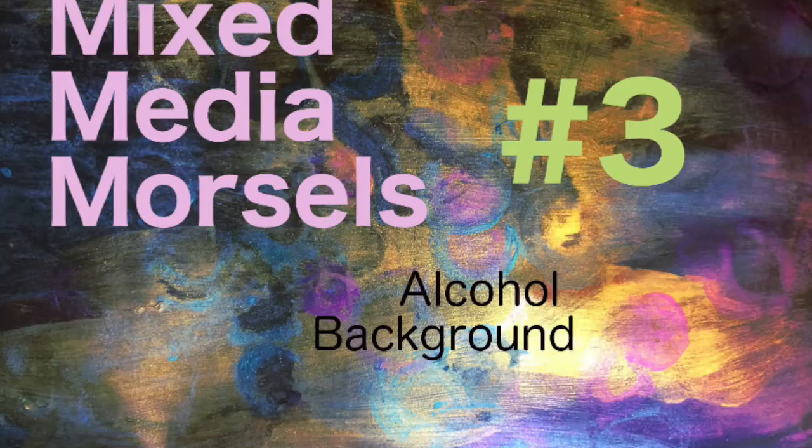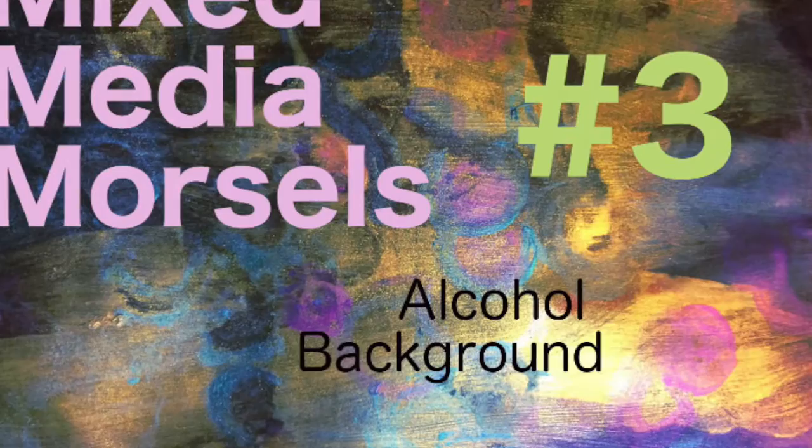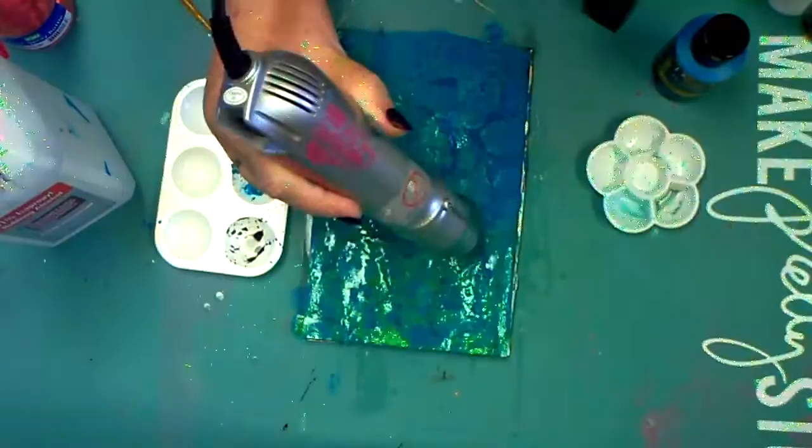Hello, I'm Linda Ann Smith, and I'm working today on Mixed Media Morsels. This was started by Cat Hand. She has a great Facebook page and Facebook group, and some really neat videos on YouTube. I'll put those in the description box, and you can link to them.